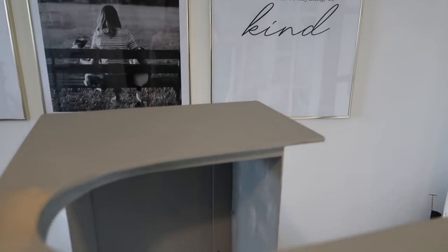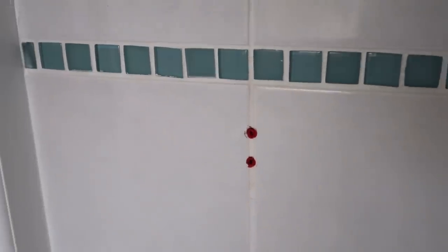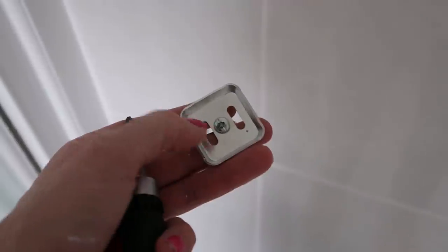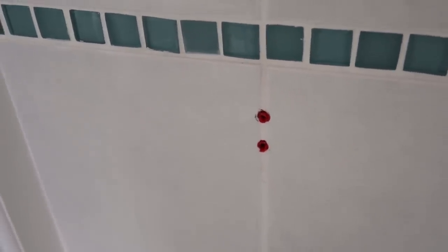I've taken the old towel ring off — the type of bracket that was in there had two rawl plugs drilled into the grout. I want to use the existing fixings. My new fixing is a square bracket with holes above and below — I'm actually going to use just one of the existing holes, and the unit around the towel ring will hide both. It only needs to hold a towel, so one rawl plug in the wall will be absolutely plenty.